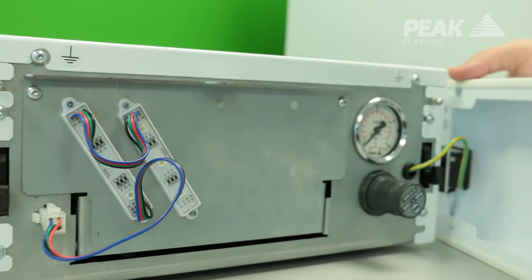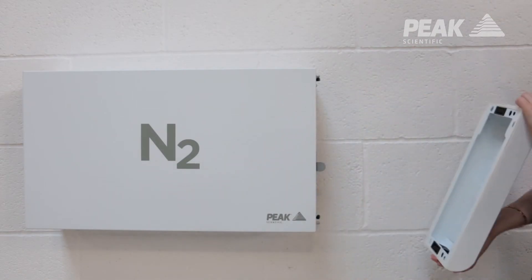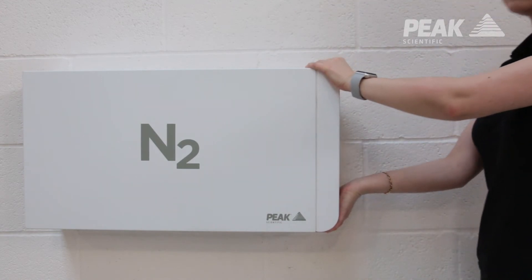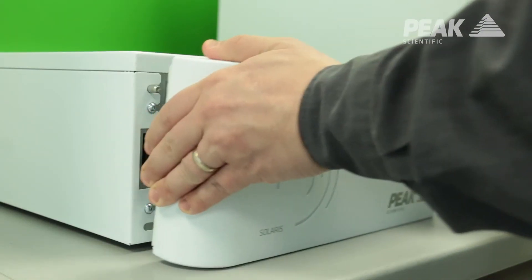We have made service access really simple for Solaris XE, so no matter where it's positioned within the lab, it's really easy to access the serviceable parts within the generator. It's a case of removing the front fascia and changing a couple of parts out.